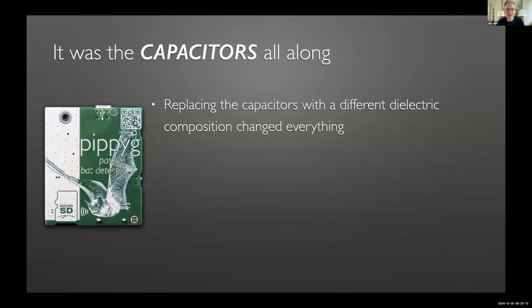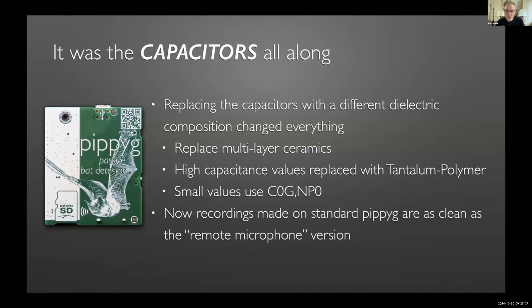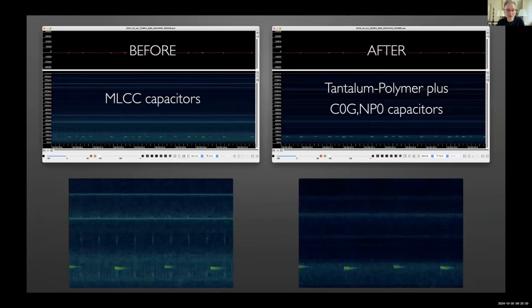Replacing the capacitors with different types changed everything. For large capacitors you use polymer tantalum; for small ones you use a type I can't even pronounce. Hey presto — the standard Pipi G now makes recordings as clean as the separated-microphone version. In the before-and-after comparison there's a swish of background noise in both, but the key thing is the clunking artifacts have entirely disappeared. Those artifacts are a gigantic problem because automated classifiers can mistake them for bats, clogging up classifier databases with false readings.